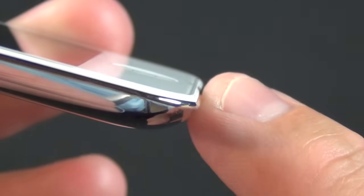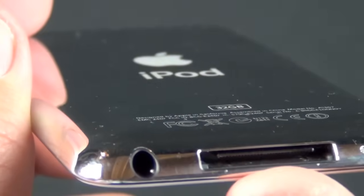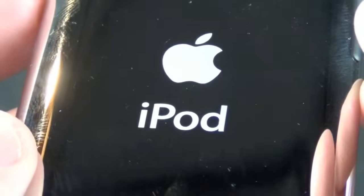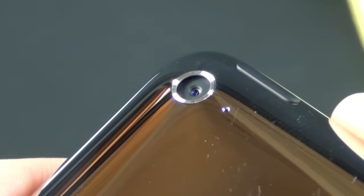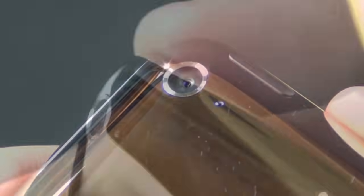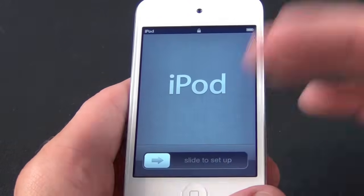On the bottom we have the home button. This is particularly evident on the white model, but you can see the glass sort of floats above the frame of the metal body. We have stainless steel metal backing. On the bottom we have a speaker, the 30-pin dock connector, and a headphone jack. On the back we have '32 gigs,' 'iPod,' and the Apple logo etched on the back. On the side we have volume controls up and down. Also carried over is the same one megapixel camera capable of recording in 720p, with a little microphone right next to it.